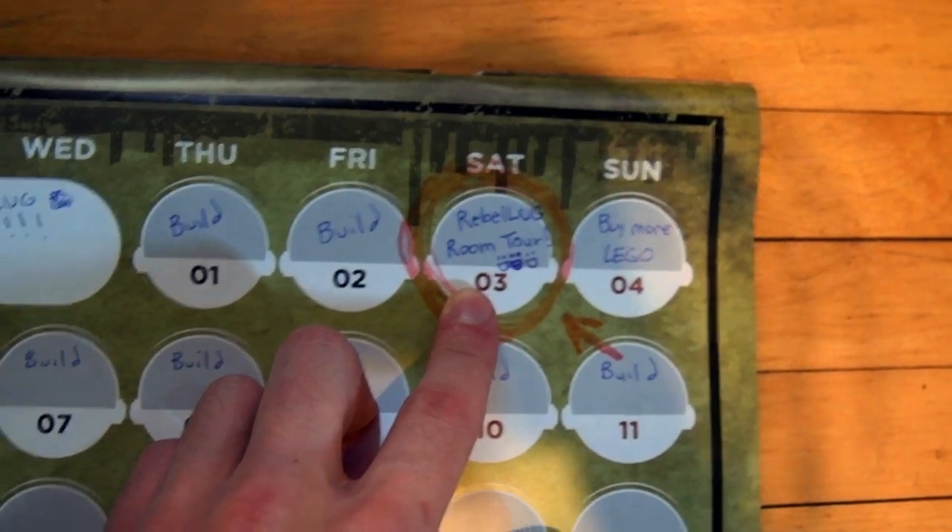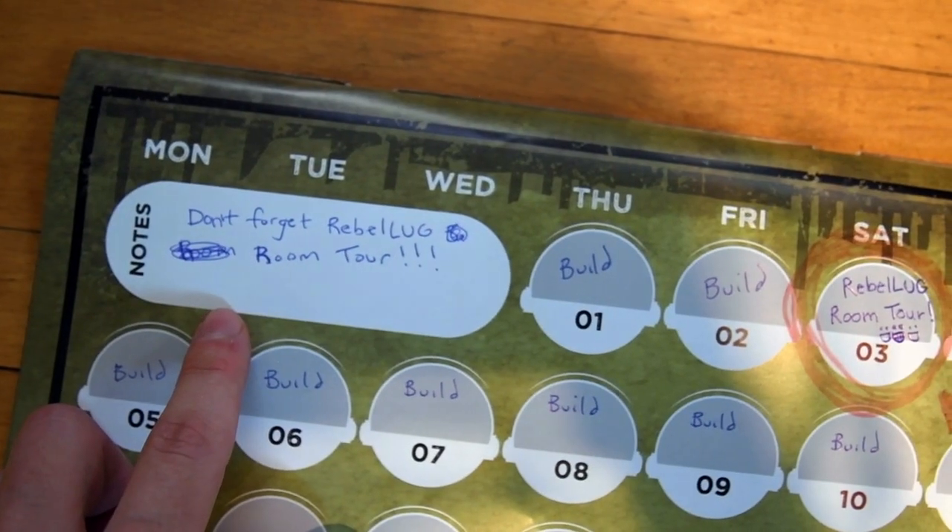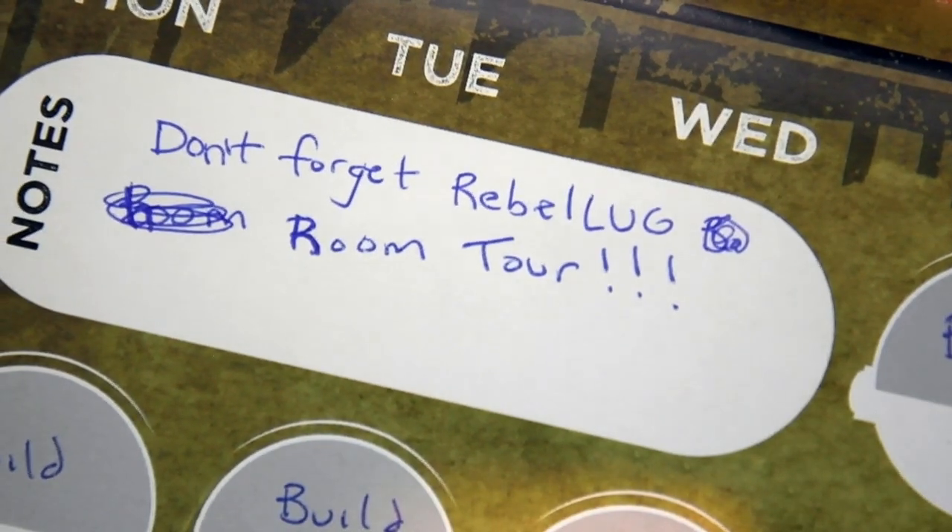Rebelug room tour. Okay. Hi — I'm so sorry. Hi, come on in. Yeah, welcome. Welcome to my crib. Hi, I'm Abe. Some people might know me as Hyperlite Bricks. Here at Rebelug, we are doing room tours, and this is my room tour. So let's get started. Follow me.